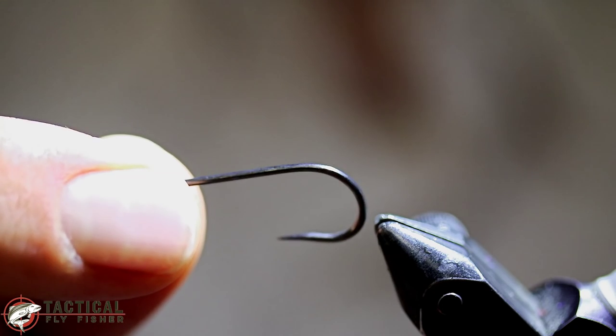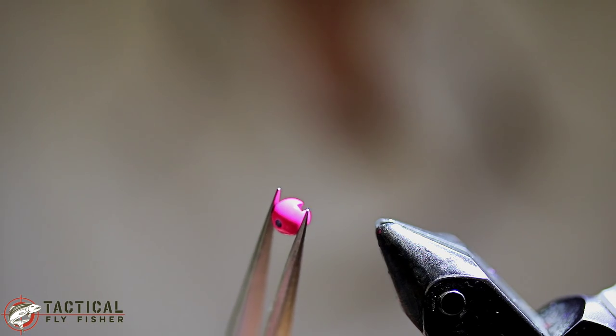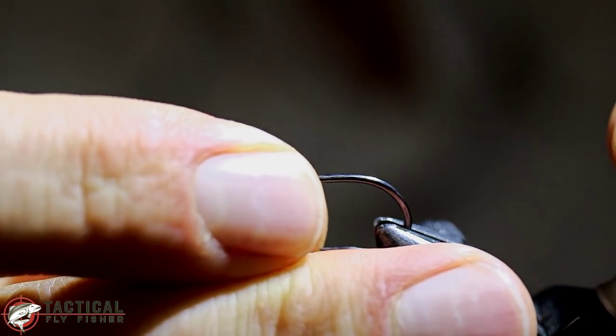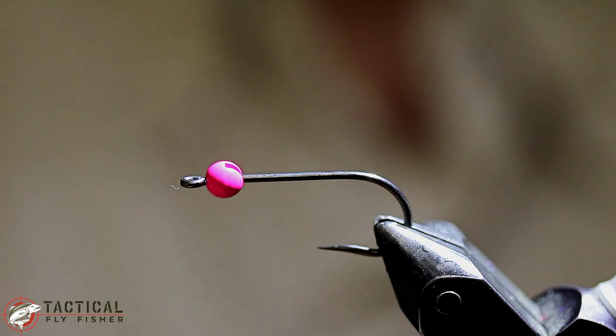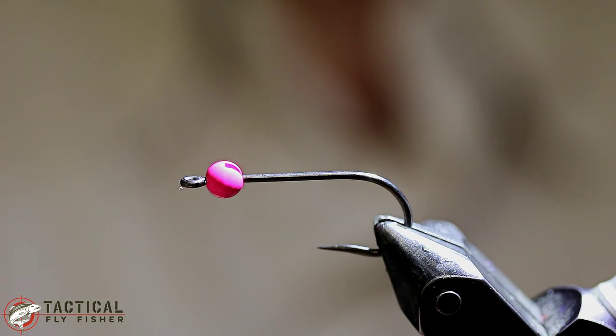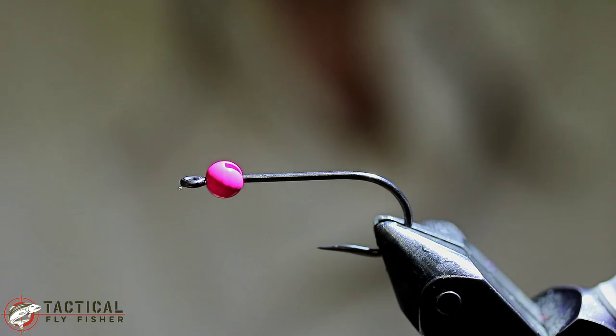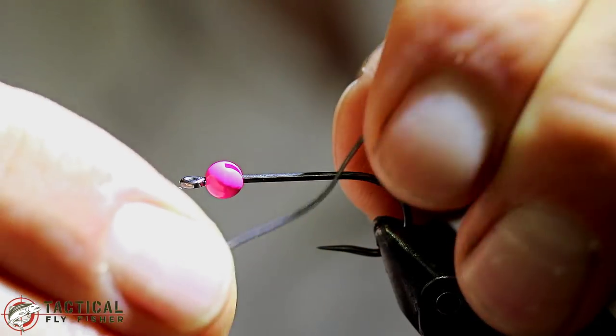I'm starting with a long shank streamer hook. This happens to be a size 8 Hanek 970 and a 3.8 millimeter tungsten bead. You could also do 3.3 millimeter on this if you need something a little bit lighter for shallower water. You could also use 25 thousandths lead wire if you need it to be a little bit heavier.